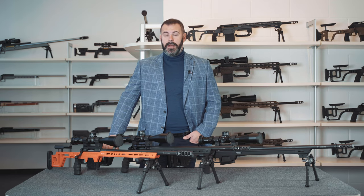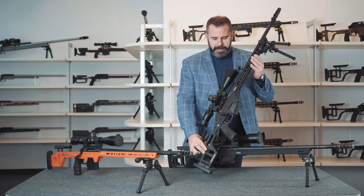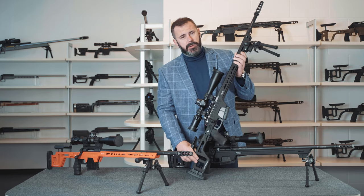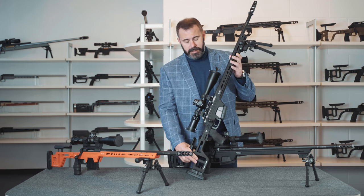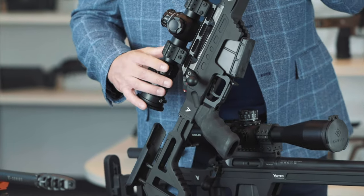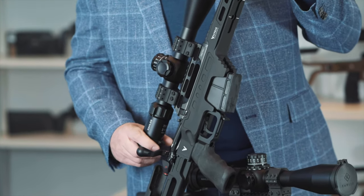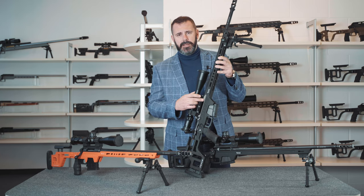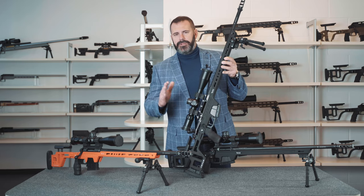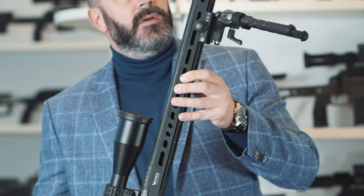Let's move on to the T-series model, which is our intermediate series, and that mirrors from a technical standpoint the same features you've probably already seen on our other professional series rifles, such as on the Gladio T. So this is the action, once again in 17-4 pH, and our trusty bolt that has six symmetrical lugs. In this case it has a DLC coating. The barrel is once again 24 inches in length and made by Lothar Walther, but in this case it's a button-rifled barrel.